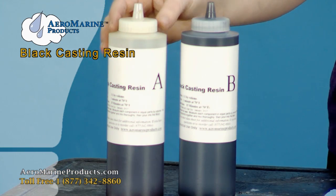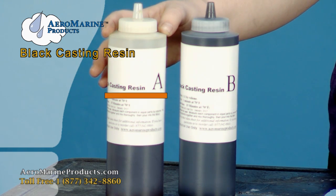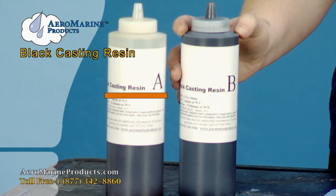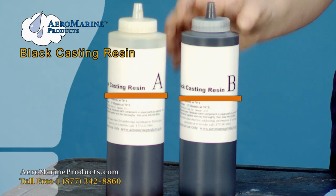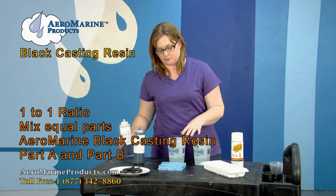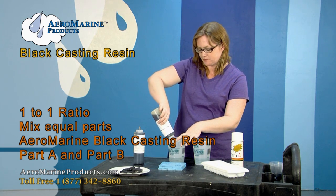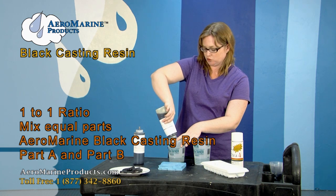When you get the Aeromarine Black Casting Resin, you're going to get two bottles that are the same size. One's going to be labeled Black Casting Resin A, and the other one's going to be labeled Black Casting Resin B. I'm going to pour equal parts into both mixing cups. This is a 1 to 1 by volume mix ratio.